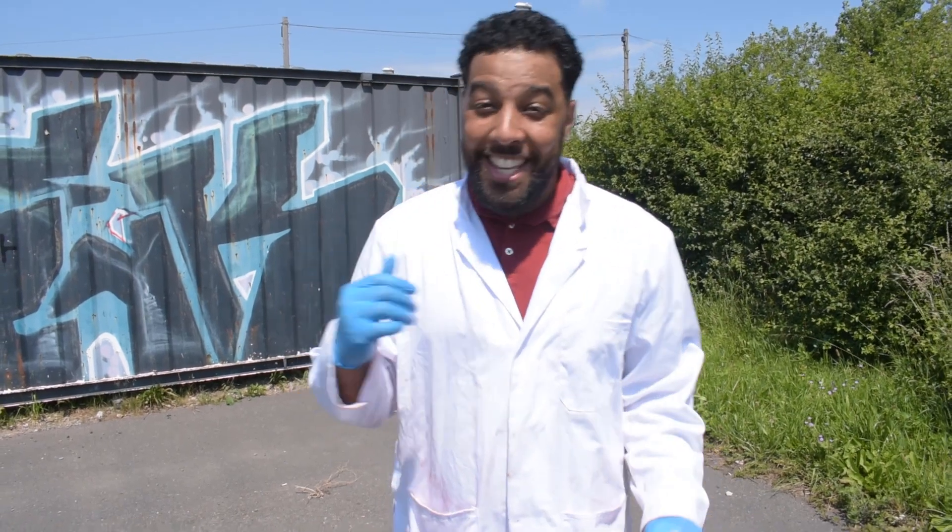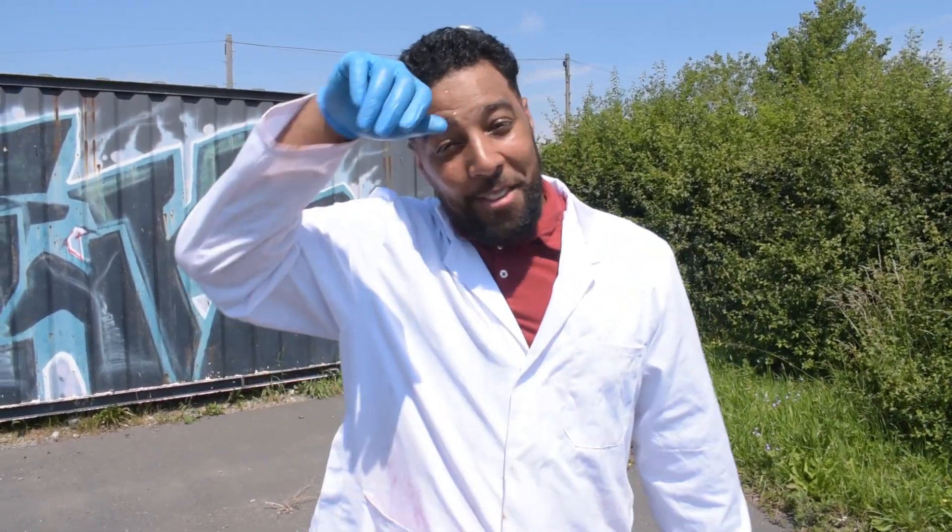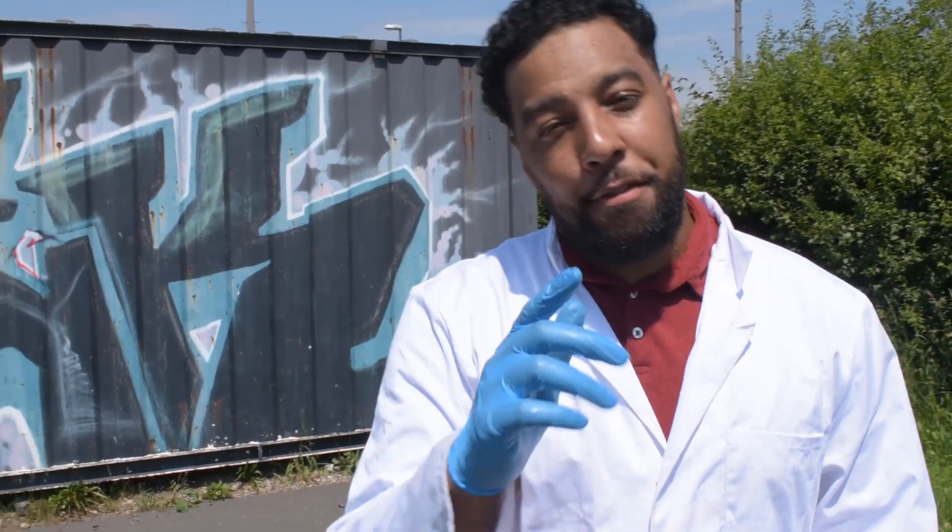Welcome back to Ultimate Learning! We're out here on a hot day — it's like 30 degrees, I'm baking and sweating. After our last experiment where we put some Group 1 metals in water, we had a fantastic response, so thank you to everyone who liked, commented, and shared the video.